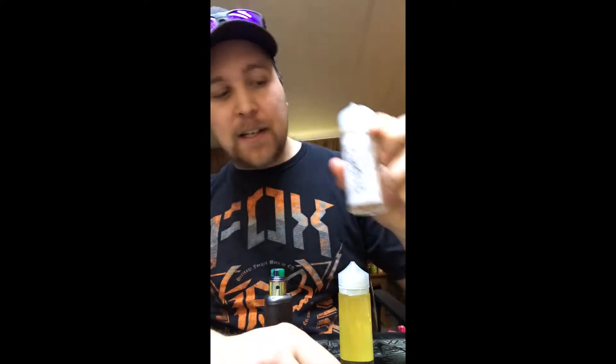I got three bottles here. I got Hobo — I like the name. I got Pink Burst from My Pretty Lady, and I got Caramel Corn.